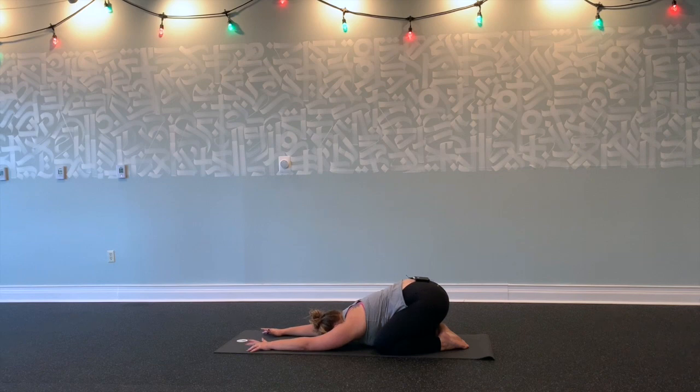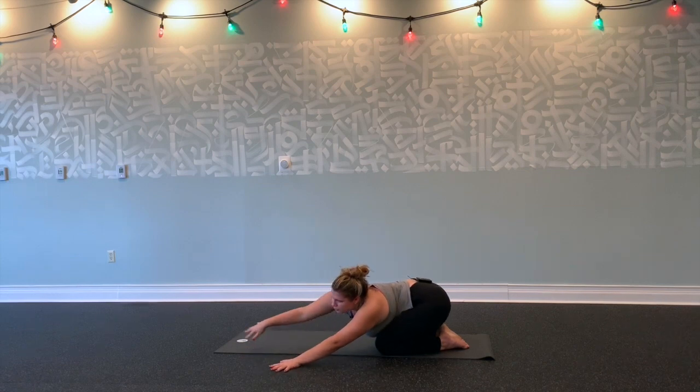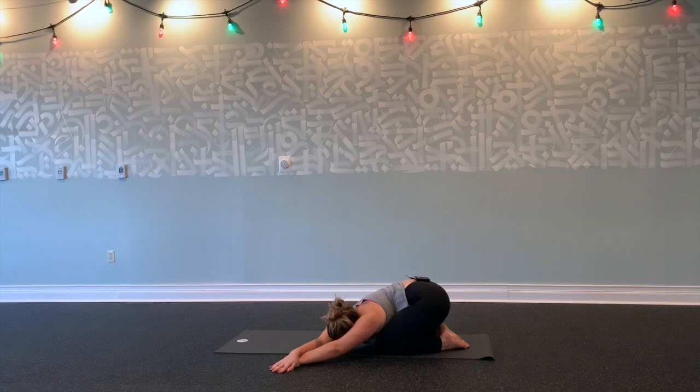On your next inhale, walk your fingertips a little bit more forward. Exhale, walk your hands over to the left. Maybe bring your right hand on top of your left, forehead on the floor, reach your right hip back towards your right heel. Breathe into your right side body.